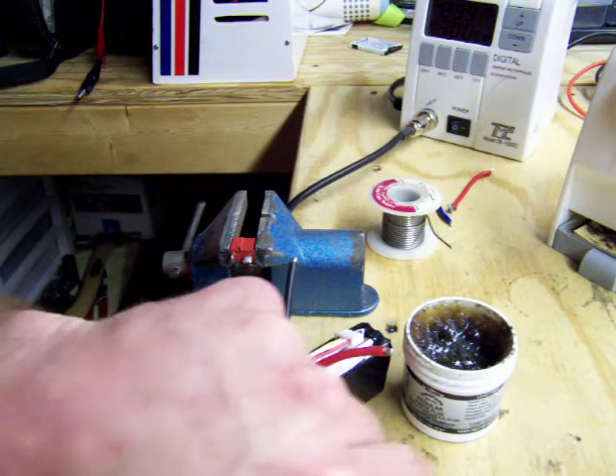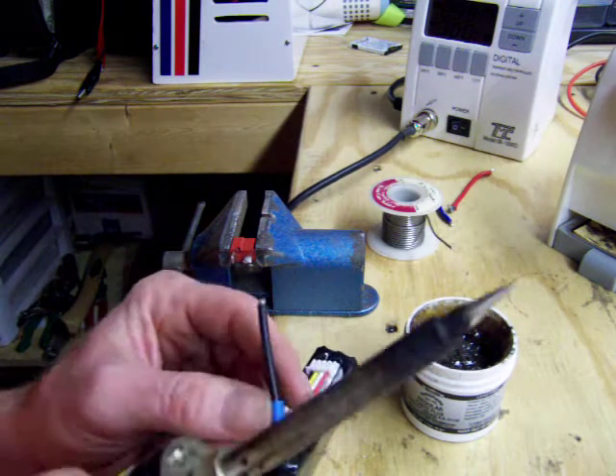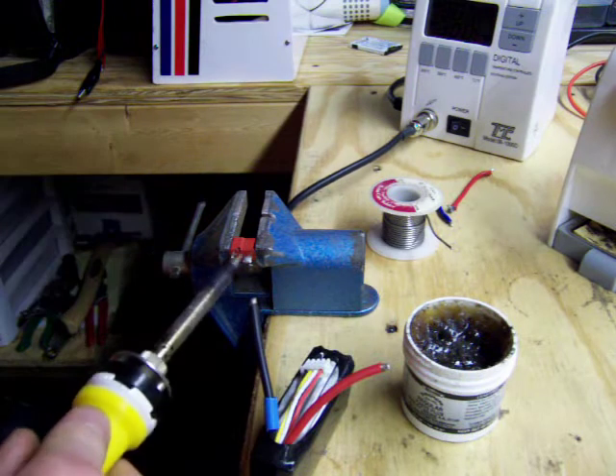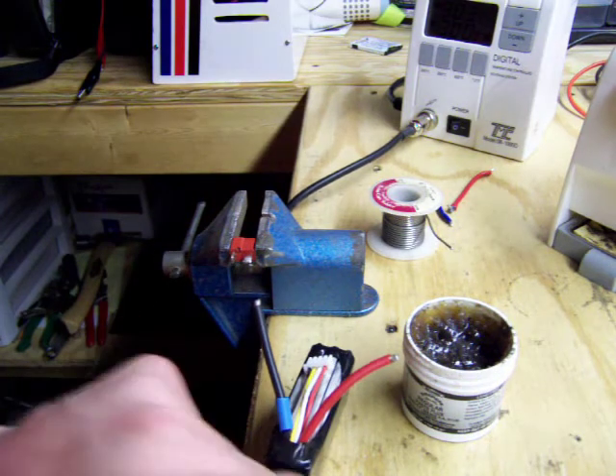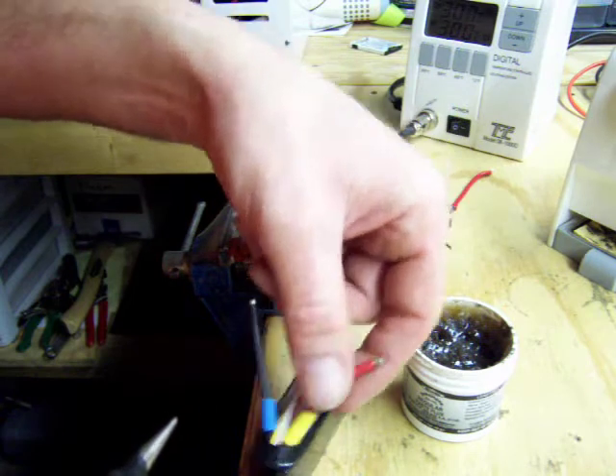Go ahead and put your piece of shrink wrap on your wire. I already did the same thing to the Deans — there's already tin on the Deans. It helps it bond a little nicer when you pre-tin both ends.